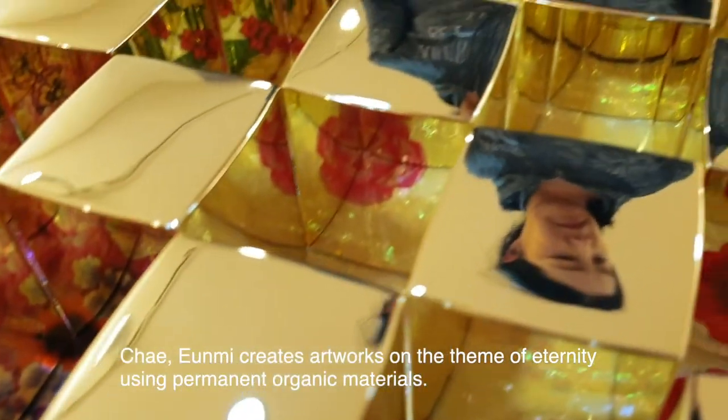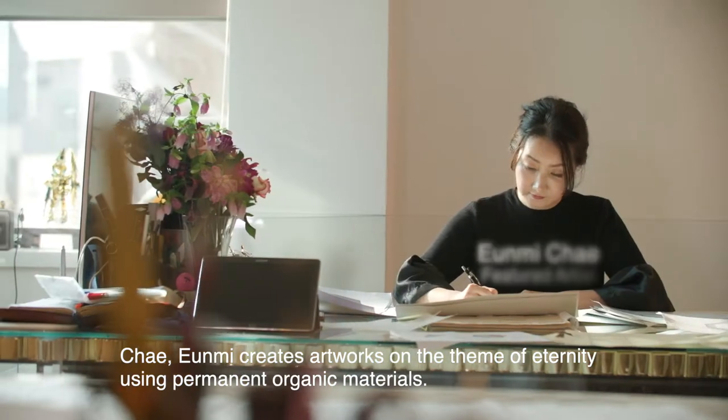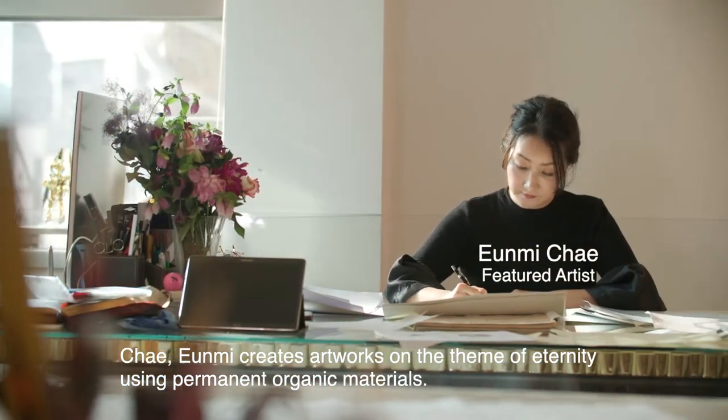Chae Eunmi creates artworks on the theme of eternity, using permanent organic materials.